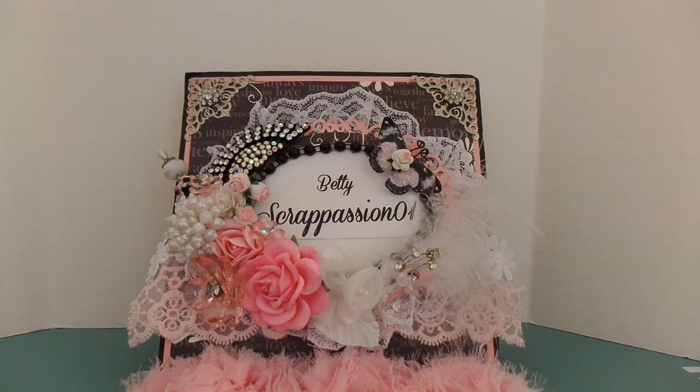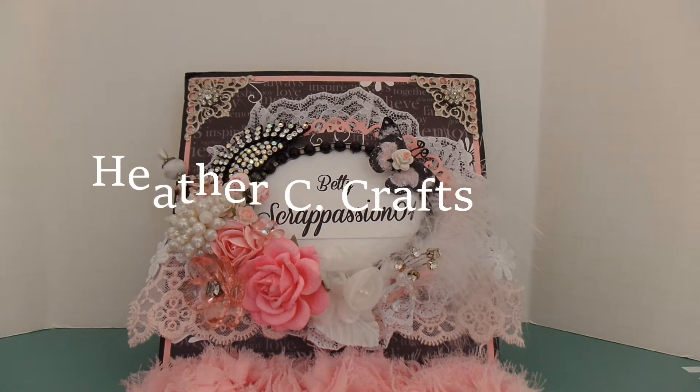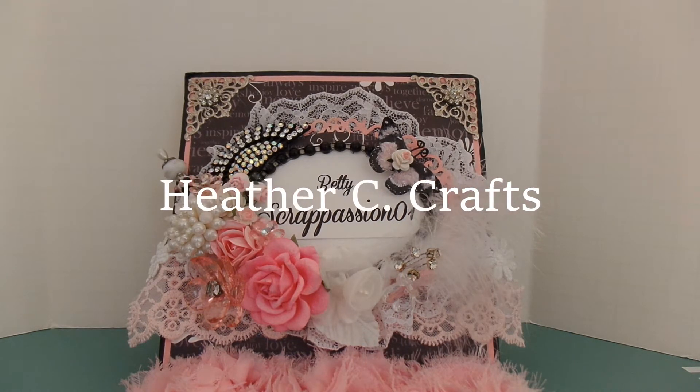Hi YouTube! I'm here to share with you guys another super cute entry for my mini shaker embellishment challenge. This entry is from Heather, and she is Heather C Crafts here on YouTube. I will leave a link below so you guys can run over and check out her YouTube channel.